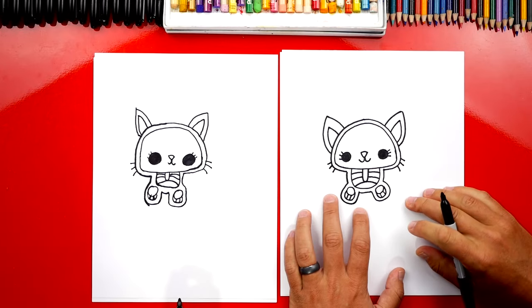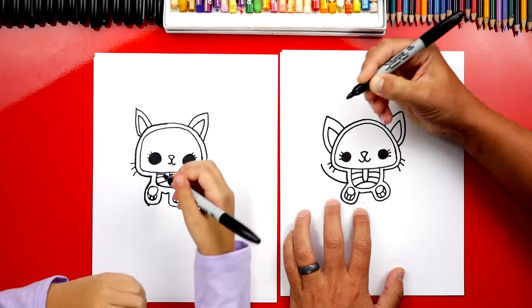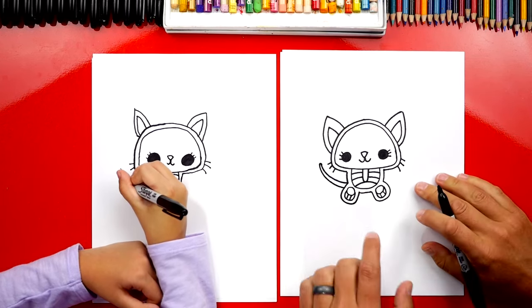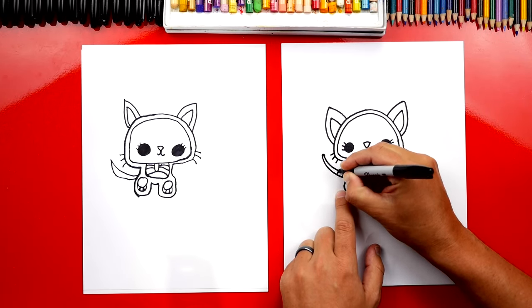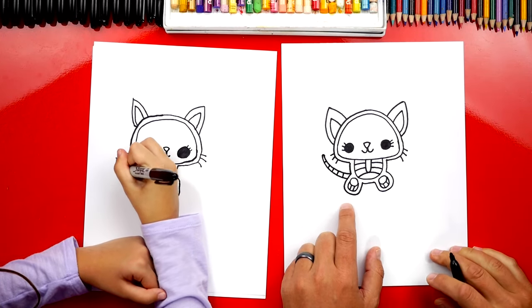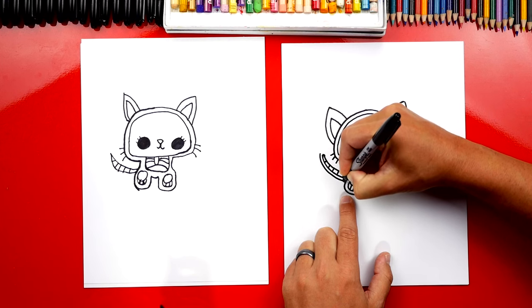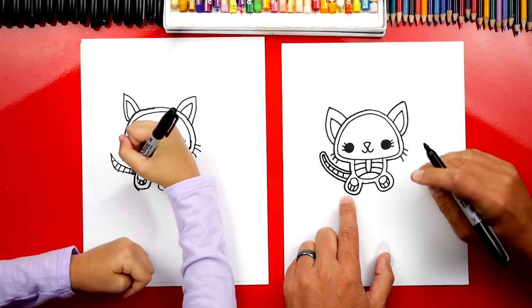Now what is she missing? Her tail! Let's draw two curved lines that are going to come out from the side like this — there's one, and then another one right next to it, getting closer and touching at the very end. This is her tail. We're going to draw little sections so that it looks like bones going down her tail — lots of bones! Then we're going to trace around it just like we did on her body, going all the way around and connecting back into her body. That's a super thick tail.